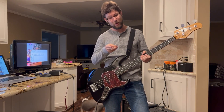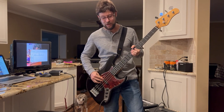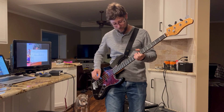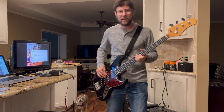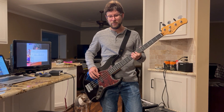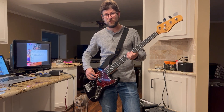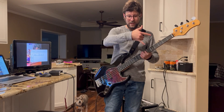Hey YouTube, this is Brad procrastinating. I should be packing right now because I am about to be traveling, but instead I picked up the bass and started messing around and I kind of found something that I think is going to help me and maybe some of y'all find scale shapes a little easier, or find continuation of scale shapes a little easier.